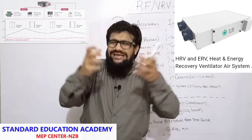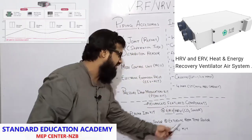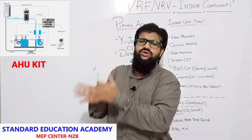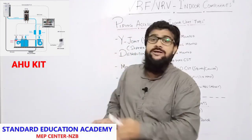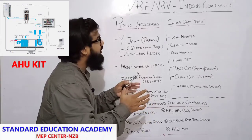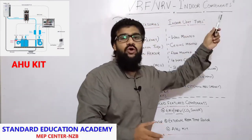We also use an external room temperature sensor, which is kept in your room to calculate what the room temperature is right now. At last, we have an air handling unit kit. If you are applying air handling units, which is an option in VRF VRV, we can place them with the help of an AHU kit. This is the complete explanation on VRF VRV indoor components.